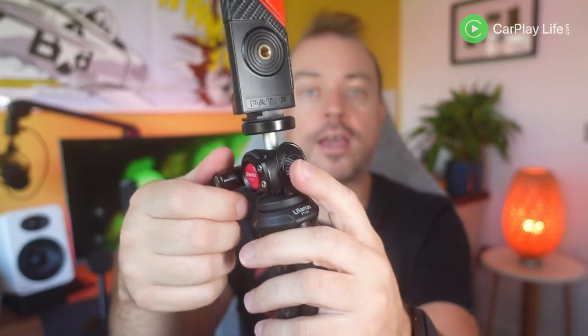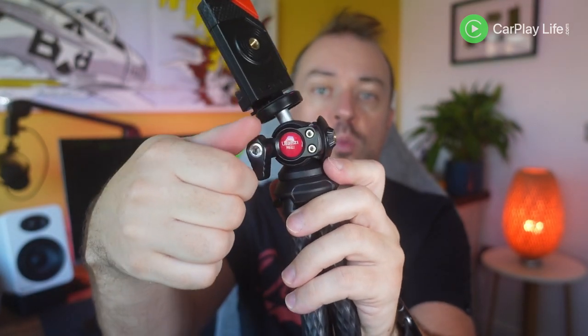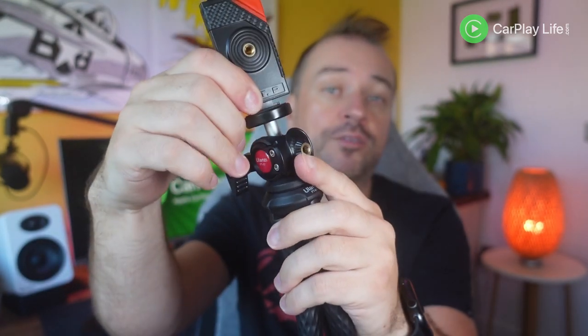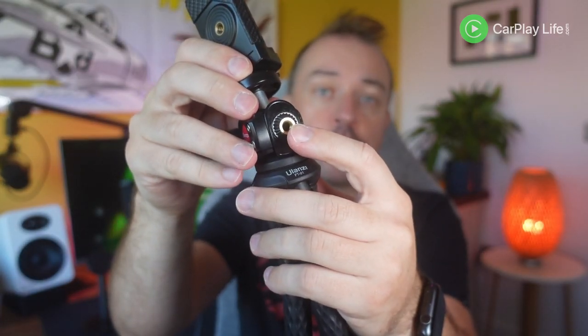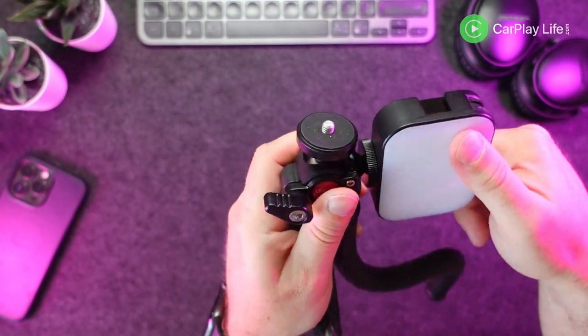On the top of the tripod there is a ball joint mechanism which has a quick release clamp arm on one side, which makes it super easy to release and adjust the ball joint, as well as a separate quarter inch screw point to mount additional accessories such as a fill light or potentially a shotgun microphone.